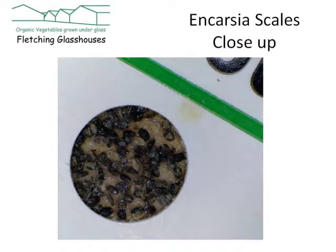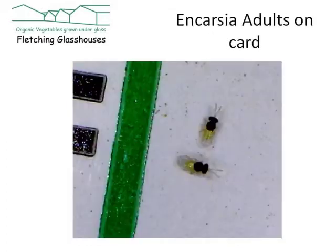When they arrive, you can see the scales are very small. This is just a close-up of that card that we were looking at in the last picture. And if we zoom in on what the adults themselves look like, they're also very small — actually just tiny. They're just the same length as that green stripe on the original slide. So they're quite nice little beasts and they're actually really quite effective against the whitefly.